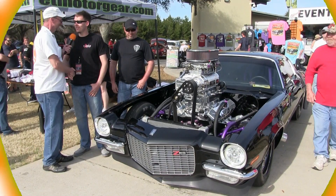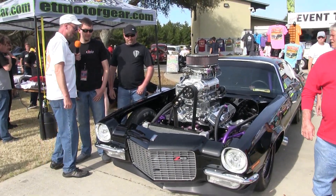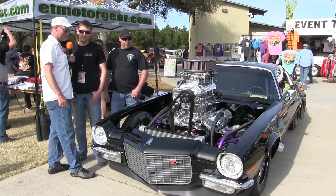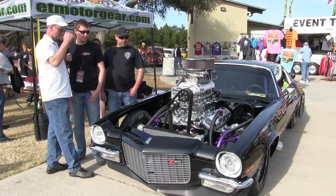Landon, how are you, man? I'm doing good. He's doing good here at the Emerald Coast with his big, fat, supercharged Camaro. Wow, look at this thing.